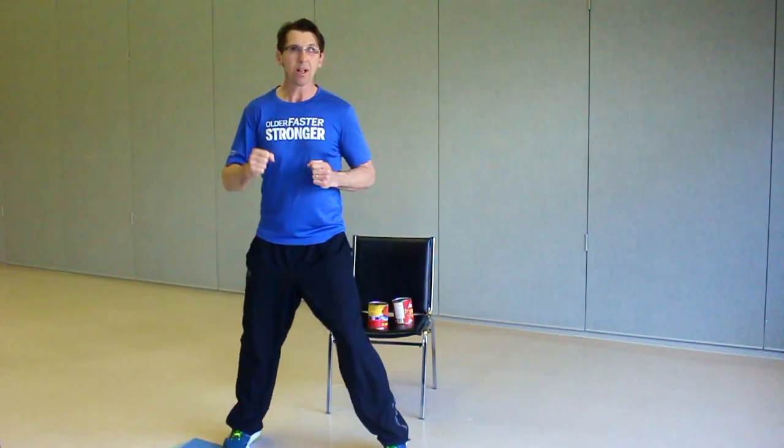We want to get that blood flowing here. We don't want to stretch a cold muscle. We don't want to work out a cold muscle or cold joints. Just shake it out nice and easy. And we're marching. Let's march it out wide. Let's punch it out. Punch it in. And bring it in and march.